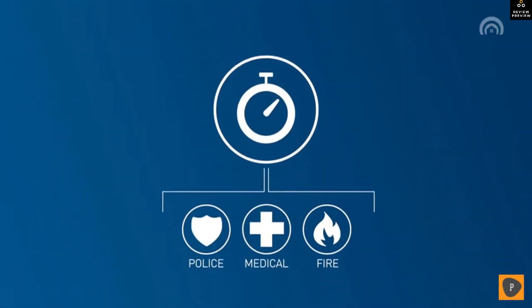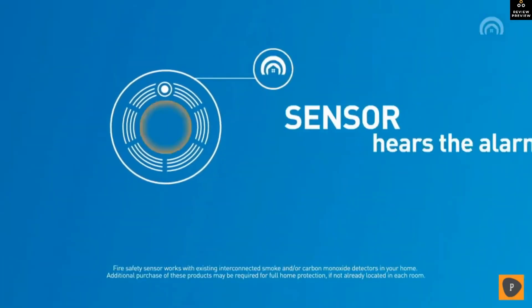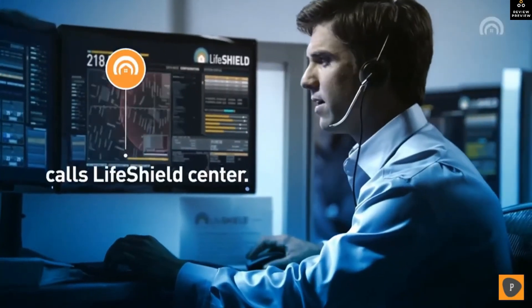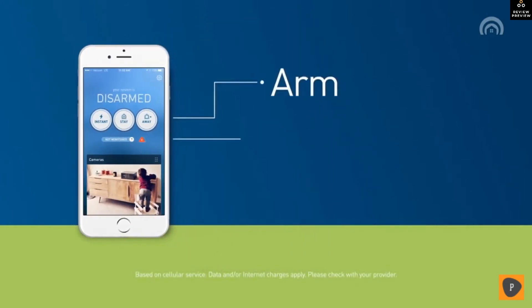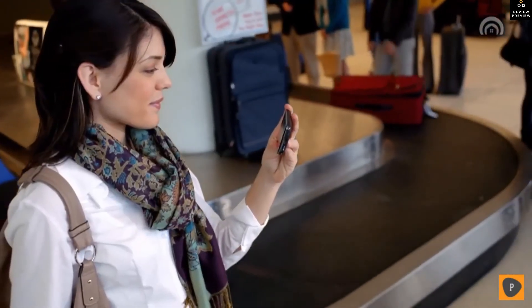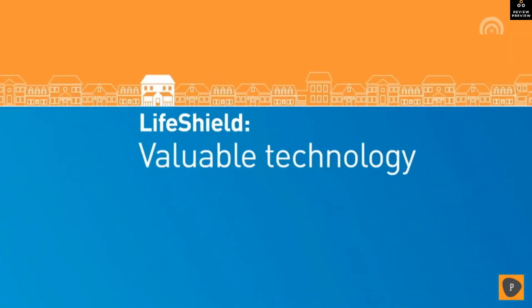Our patented fire safety sensors pick up the sound of your existing smoke and carbon monoxide detectors and notify the monitoring center so that you're protected whether you're home or not. Every customer gets our mobile app for free so you can arm, disarm, and access your LifeShield video camera feed from anywhere in the world.